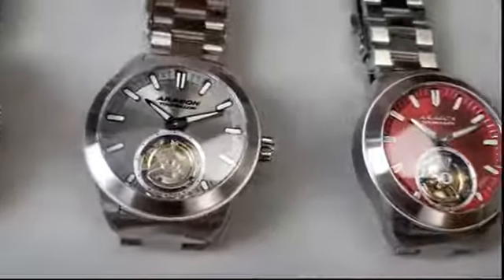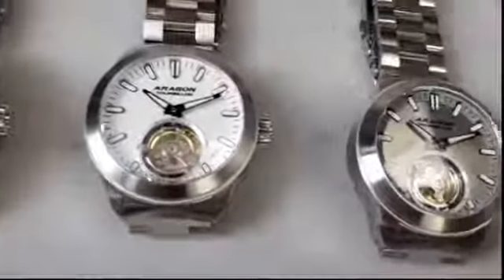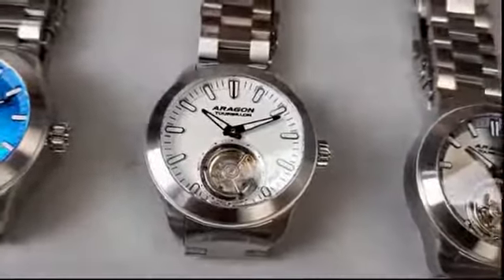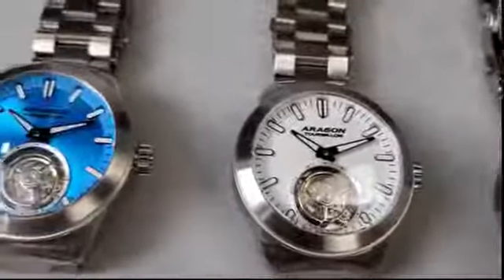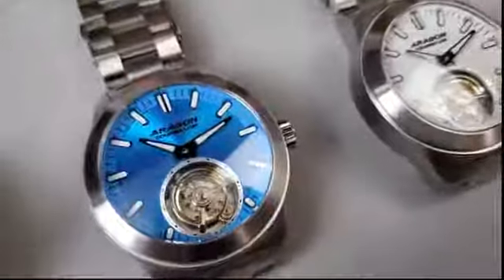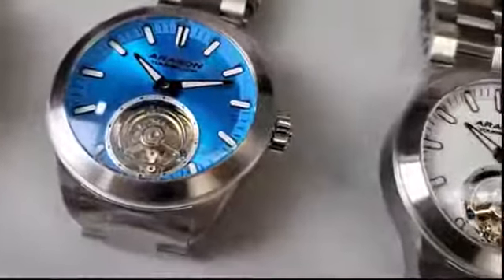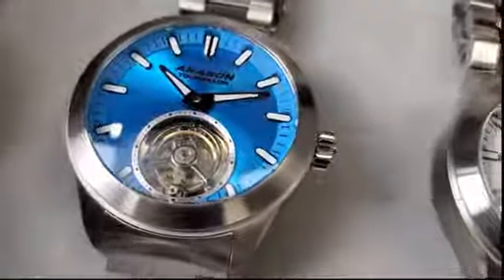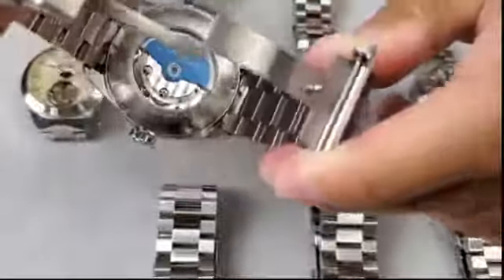Let me give you a brief history of this movement. When we first started producing, it was a mechanical tourbillon producing at 21,600 vibrations per hour. Now, after a decade later, it's automatic. It's an automatic tourbillon with 28,800 vibrations per hour and 25 jewels.